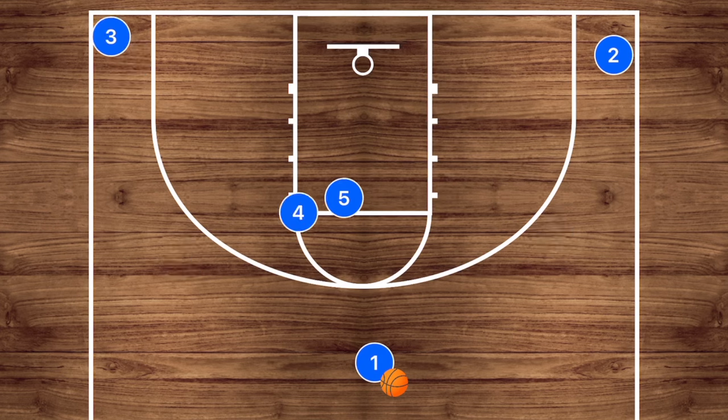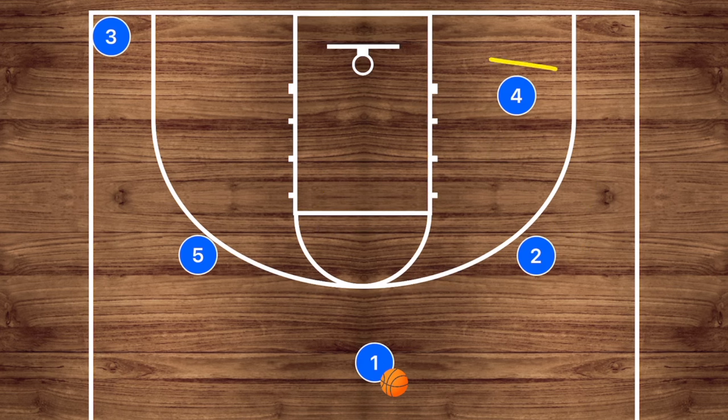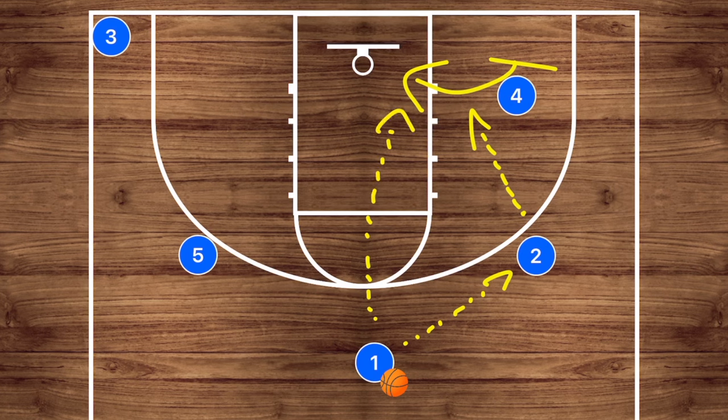Another option coming off of this same idea is to have player four set a screen on player two's man, then player two can pop up to the wing. The idea here is to have defenses switch continuously — player five will clear out. After this screen by player four, he's going to roll to the basket. So player one can pass to player two, player two can pass to player four, or player one can pass straight to player four himself.